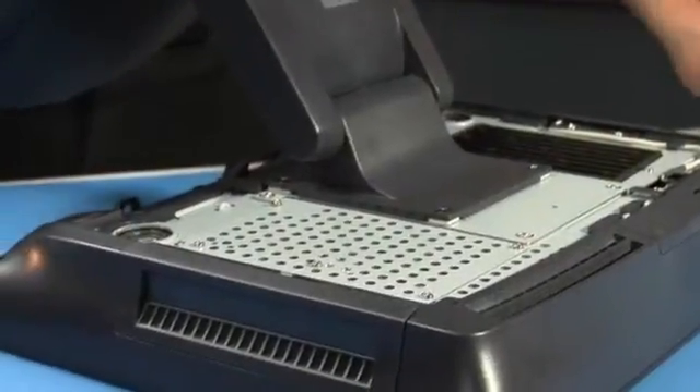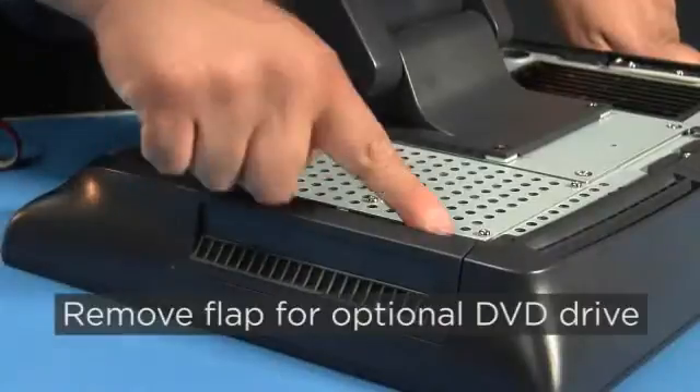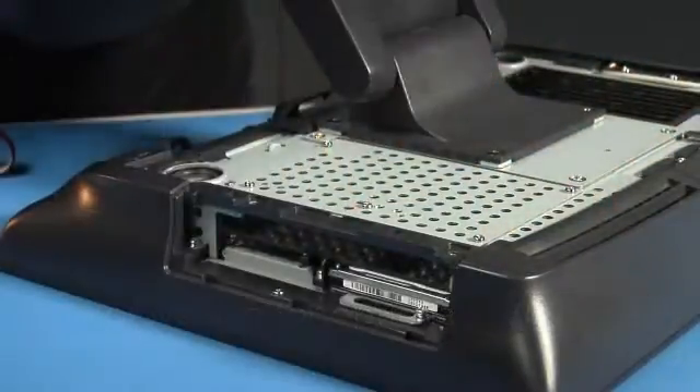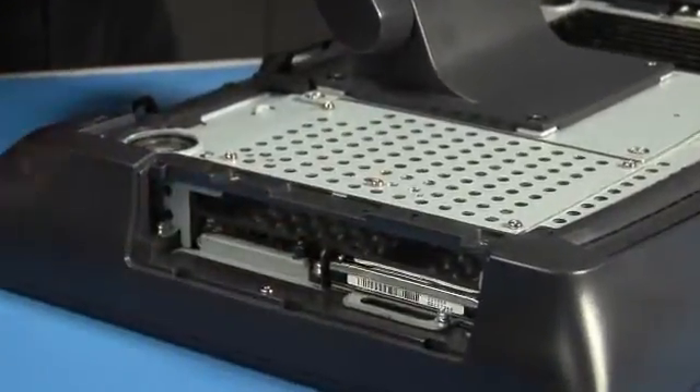Along the side of the computer there's a flap that can hold an optional DVD drive, held into place by two screws. Remove them and remove the flap. If there is a DVD drive, remove it.